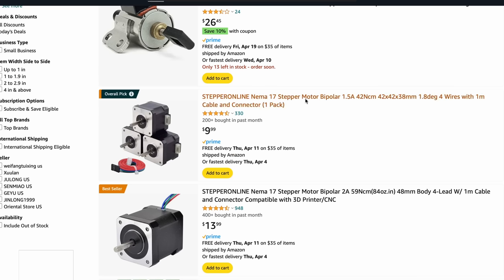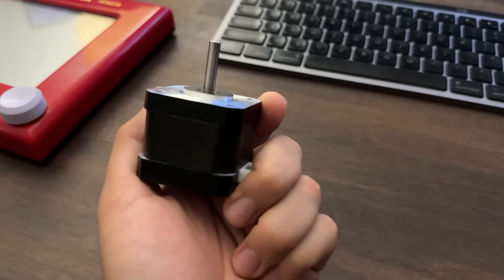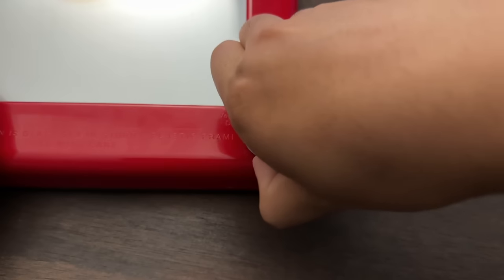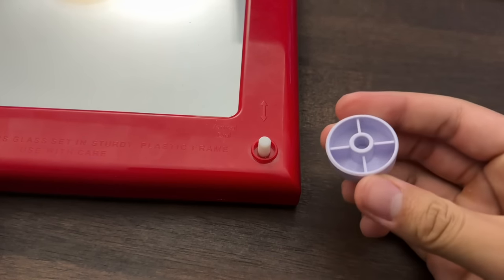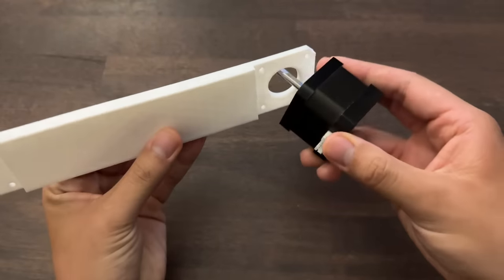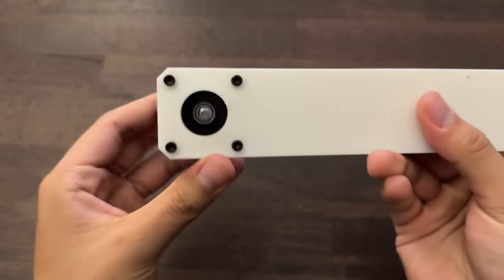I looked on Amazon to find two larger stepper motors. I thought three would come in the mail because the picture showed three, but I only got one. While I waited for the other to ship, I designed the base plate and knob adapter for version 2. I designed an adapter that goes over the Etch-a-Sketch knobs so I don't have to take them off every time. After seven failed attempts, the next two fit perfectly. I also upgraded the base plate to hold the stepper motor in place with screws, so it's a lot stronger now.